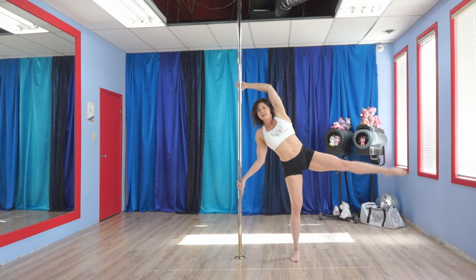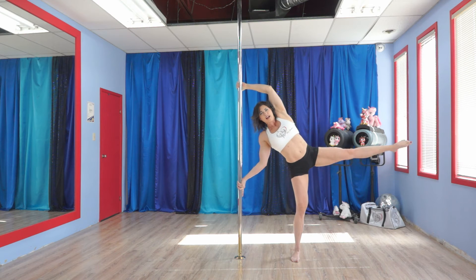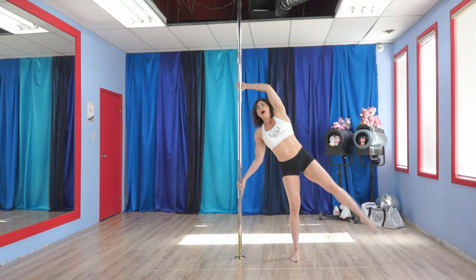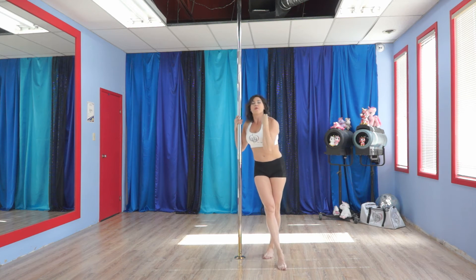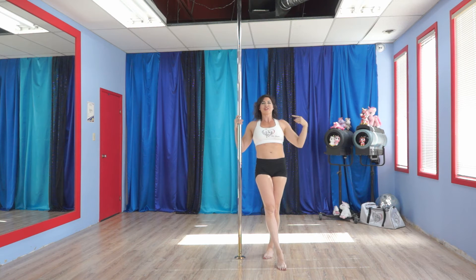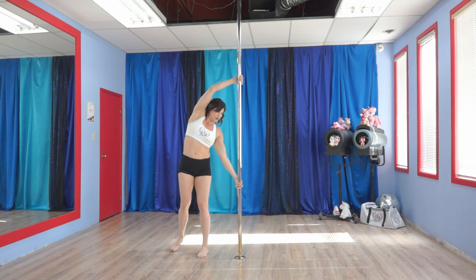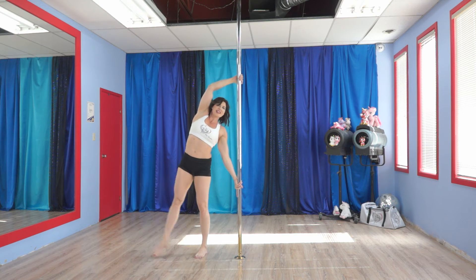So while I'm doing this, I'm pulling with this hand and I'm pushing with this hand. It's not a lot — it's just helping my brain to wrap itself around what I'm asking it to do, which will then in turn help you in the future when you're working on tricks that require this push and pull. So 30 seconds on one side and 30 on the other.